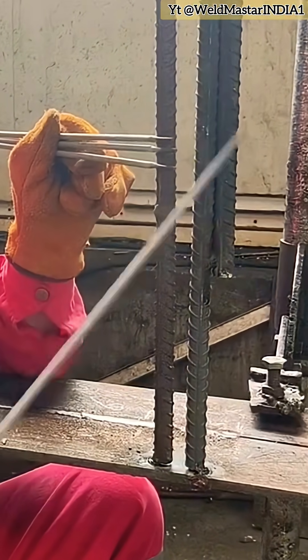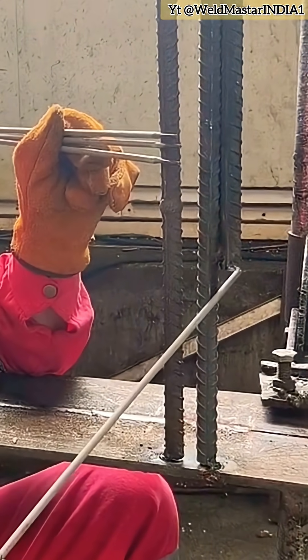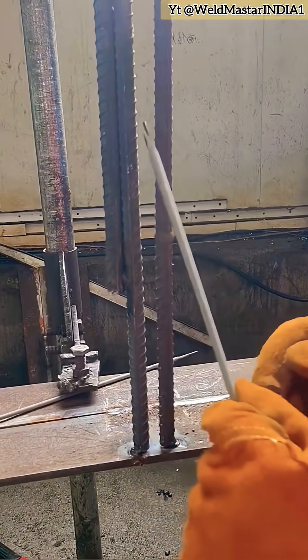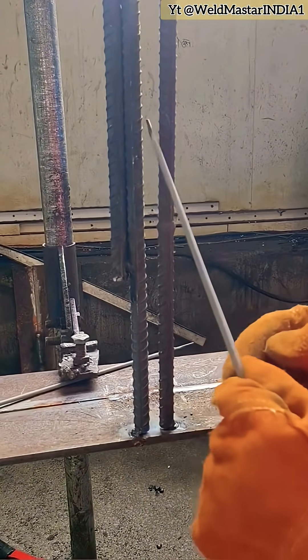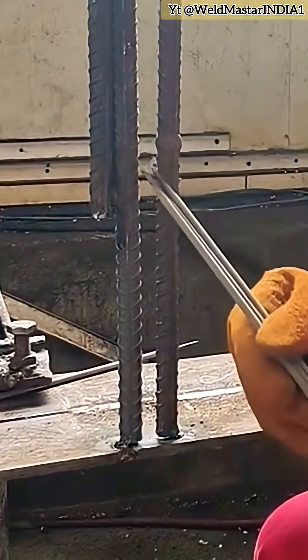Today, let's analyze wide-gap rebar welding, which can be seen everywhere on construction sites. How do we deal with this kind of wide gap? On site, you'll often encounter this situation. This type of gap is so wide that you can fit three electrodes into it — that's exactly what we call a wide rebar gap weld. If you can't handle welding this kind of gap, it means you're still just a beginner. So today, let's talk about how to weld it properly.